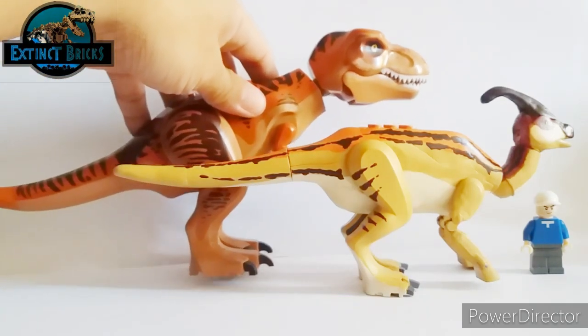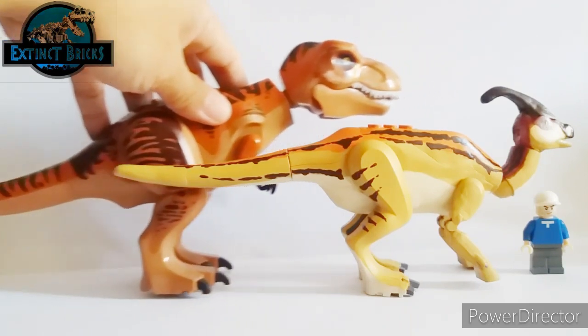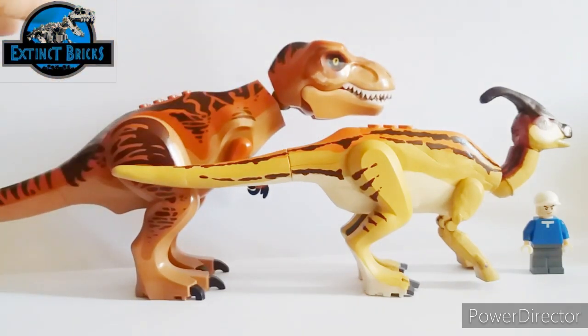Now let's move it aside and see how it compares with the Tyrannosaurus Rex. Great roar, Rexy! As you can see, Rexy is a lot bigger than the Parasaurolophus and could easily make a meal out of it — just kidding!